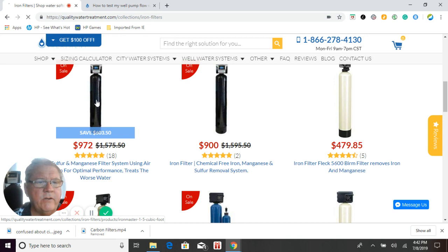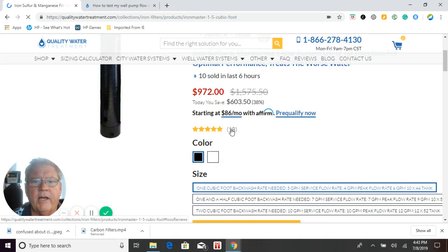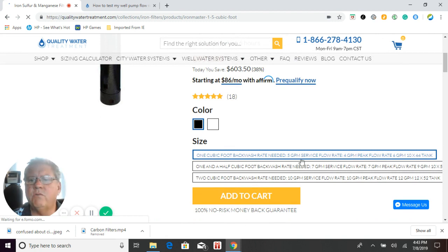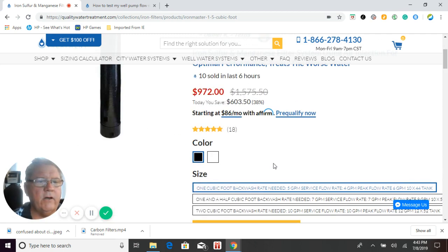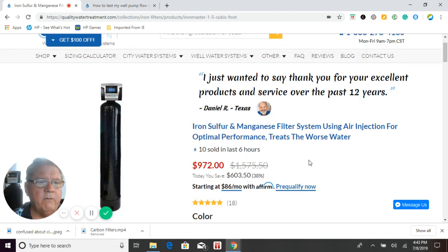We have different sizes available. When you click on the link, it will take you to that page with prices and more information. As you're looking at it, each one shows how many gallons per minute you need to backwash. For instance, this one needs a backwash rate of five gallons per minute; the next one needs seven gallons per minute, and so on. After you've done the well pump test, you can come back and select the right size. Media generally lasts anywhere from three years all the way up to 20-plus years — it really depends on how bad your water is and how much water you're using.